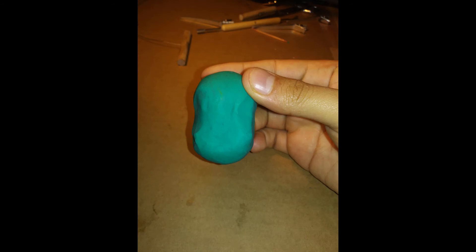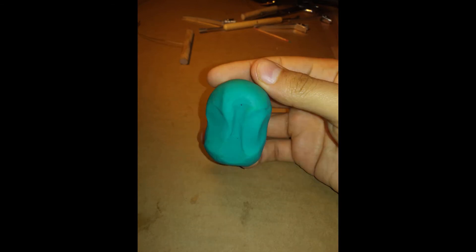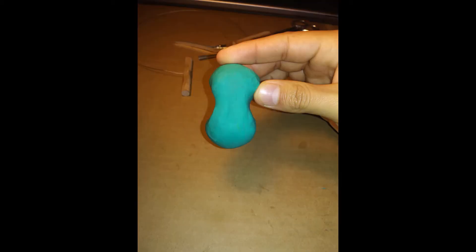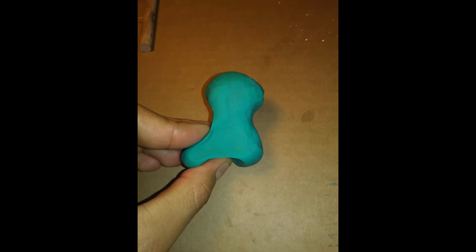Then I start pressing down — this is actually going to be the back. You know how you have a line going down your back, your spine? I'm squishing around the thing, then squeeze in, and that becomes a torso. Then I start drawing clay out the bottom, and that becomes the beginning of the legs.